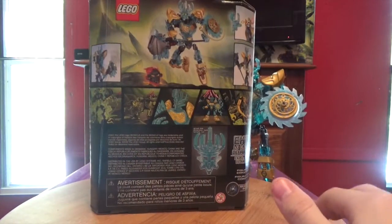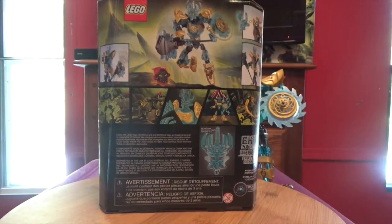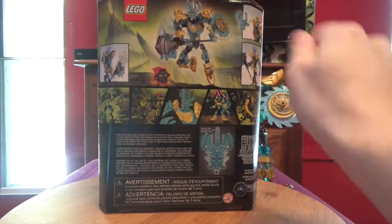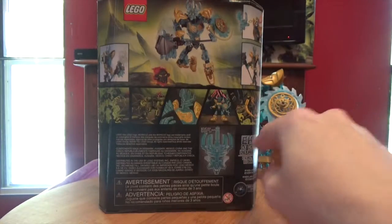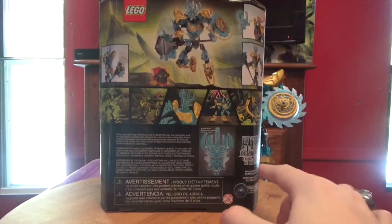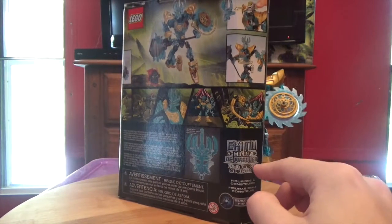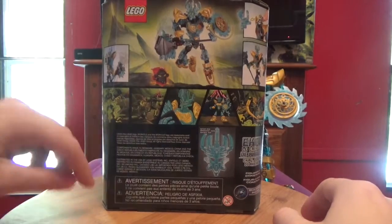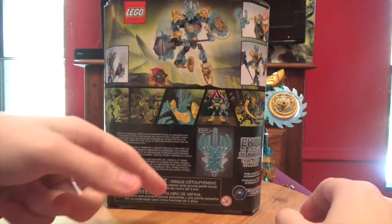And on the back, we see Ikimu right there, functions, more functions, comic, The Mask of Creation, Ikimu's name in a different language, your warnings and all that, and other information.